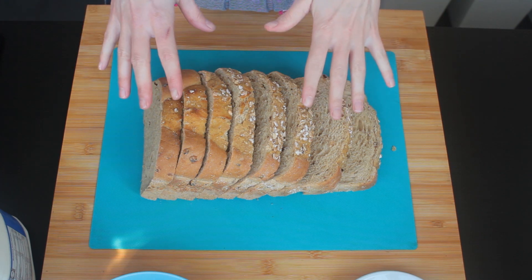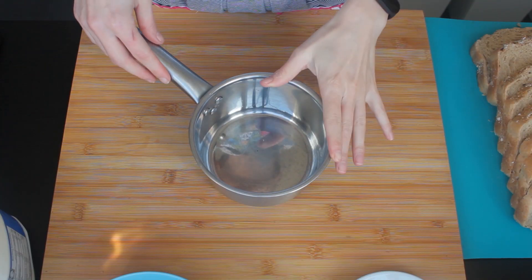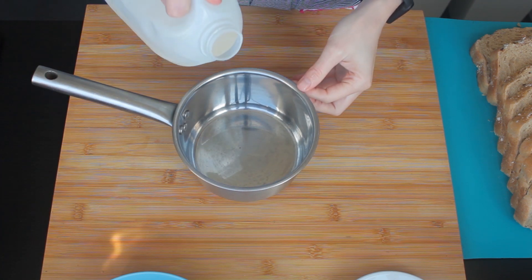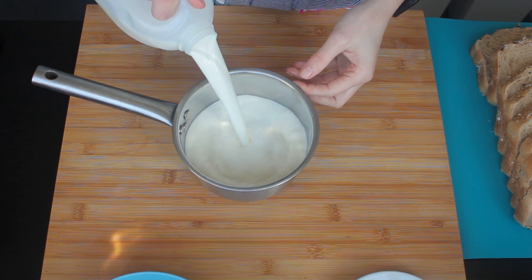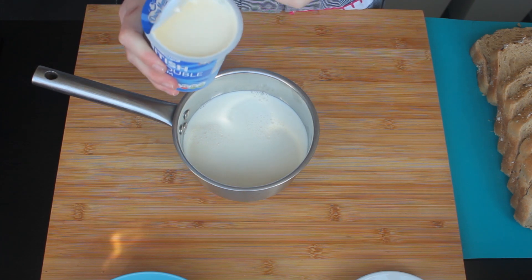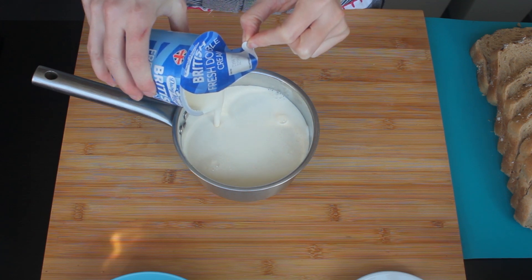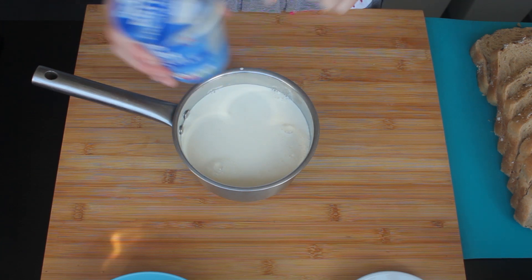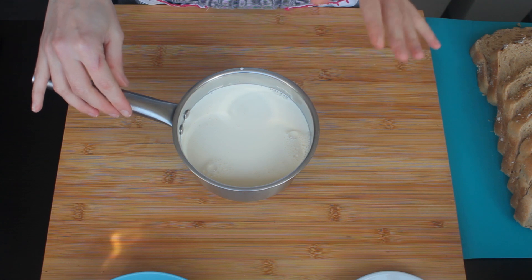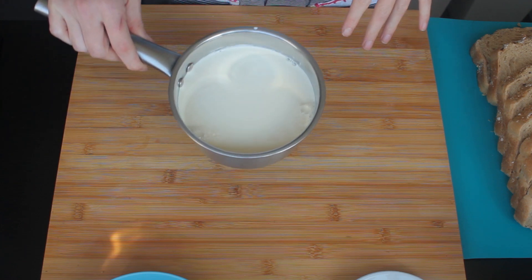But before we get to bread, I'm gonna start with making my custard. To make my custard, first I'm going to need to warm some milk and some cream - I'm using two cups of whole milk and one cup of double cream. I never said this is going to be healthy for you, but it's going to be delicious. So we're going to warm it up until it's slightly starting to simmer, not totally boil.